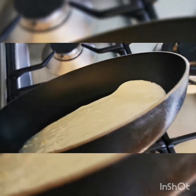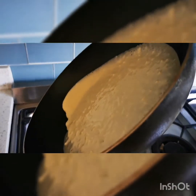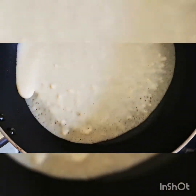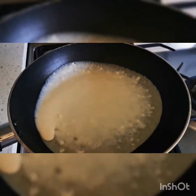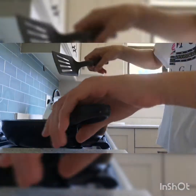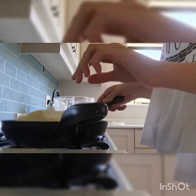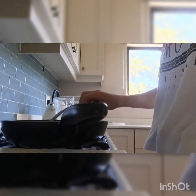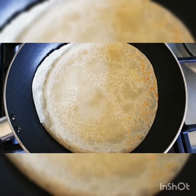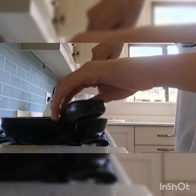Now I'm going to put it around. Always hold the pan. As you can see, my pancakes are quite lumpy, so I should have stirred it more.